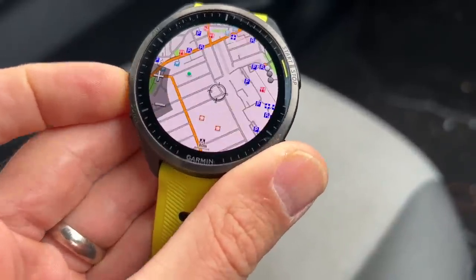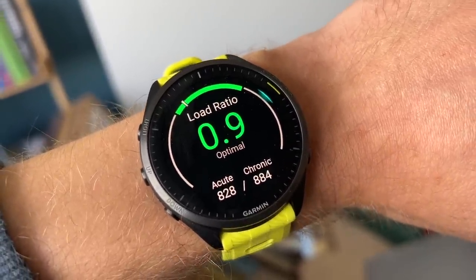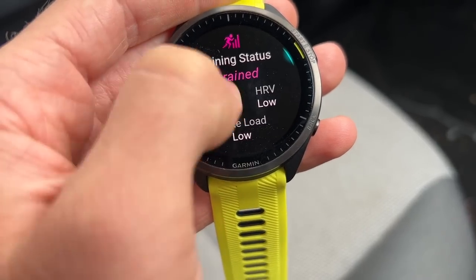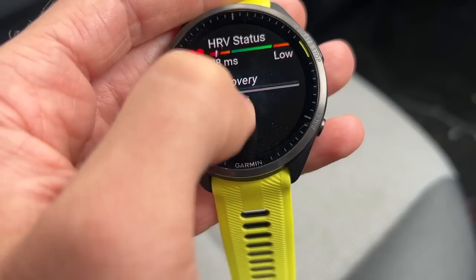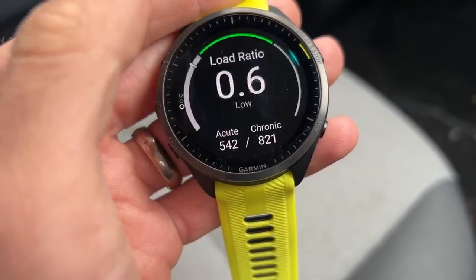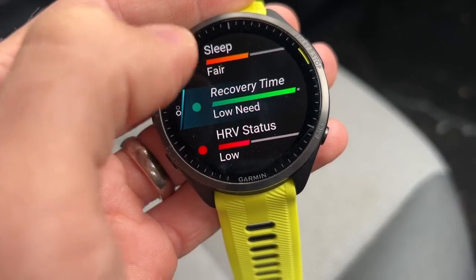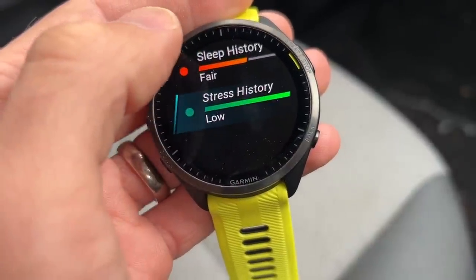For training features, while many are shared across Garmin watches — like multi-band GPS, mapping, and training readiness — the readiness feature stands out for boiling down a lot of data into one clear daily guide. The training load ratio between chronic and acute load isn't the most intuitively presented, but readiness is solid. For best results, pairing a heart rate sensor is recommended to get the most accurate data.